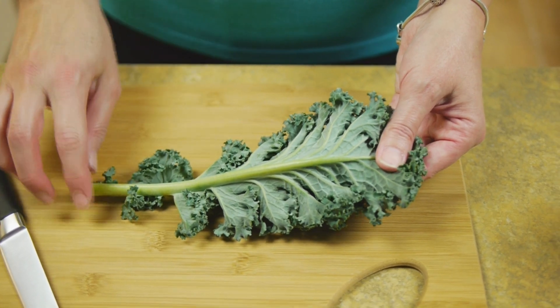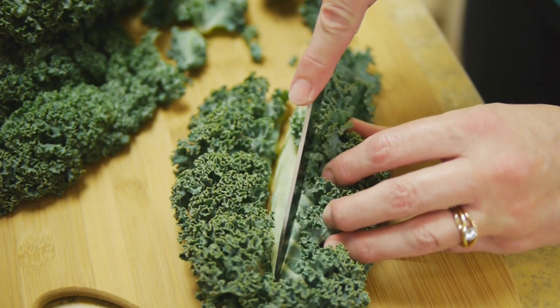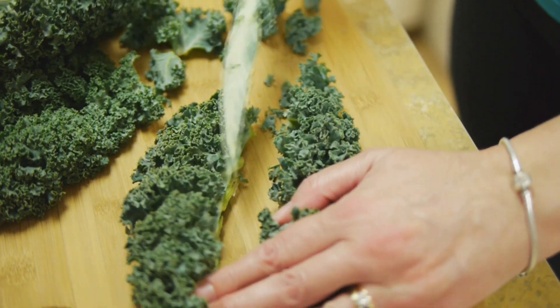You'll also want to pull or cut the stems out. That's easy to do with a few flicks of the knife. The stems are thick, so they won't dry out in the oven, and they also become tough, so you just want the leafy parts for your chips.